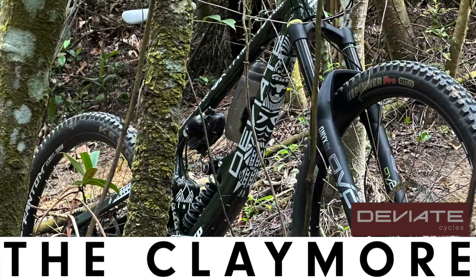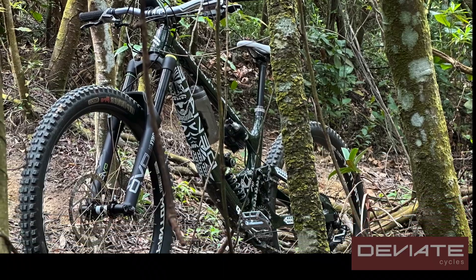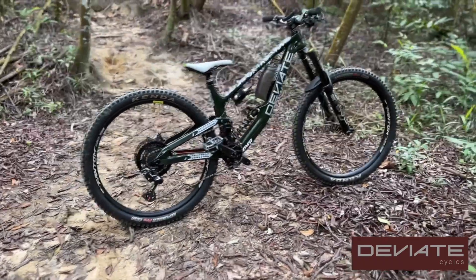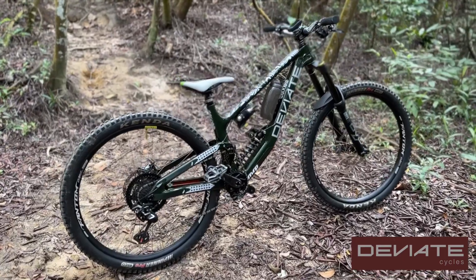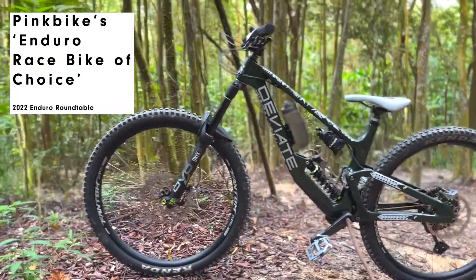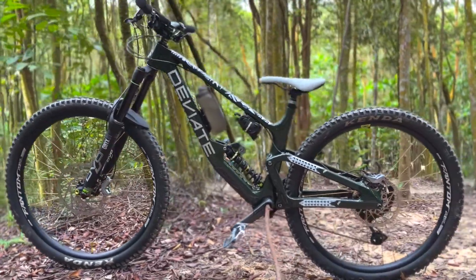Hi, my name is Faros Marzochi. I'm the Singapore Cycling Federation Vice President for Mountain Bike, and today what you have here is my bike check — one of the latest that I have.